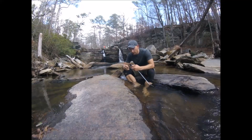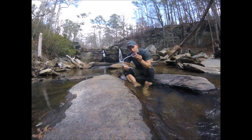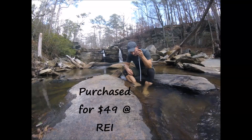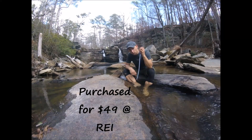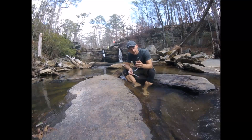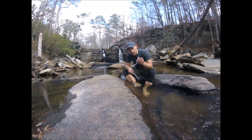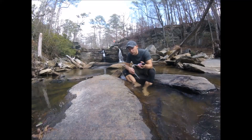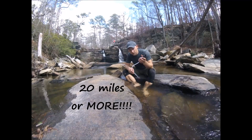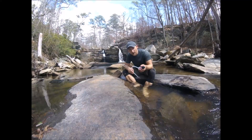Hi, Jason here with the MSR TrailShot water filter. I got this water filter because the Sawyers really don't quite cut it as far as speed. They're not really quite fast enough. They're nice and lightweight and compact, but they're not fast enough, and if you're trying to do 20 miles in a day on the trails, you don't want to spend 30-40 minutes filtering water every 5 miles.